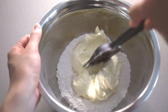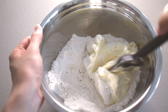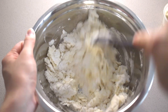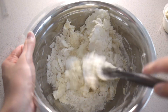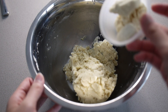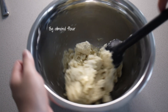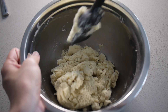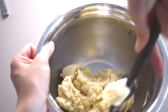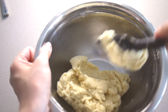Add the butter mixture to the flour mixture and stir until you get a crumbly dough. The last ingredient to add is 15 grams of ground almonds. This adds a bit more crumbly texture and flavor to the dough. Again, if you don't have this, you can just replace it with all-purpose flour instead.